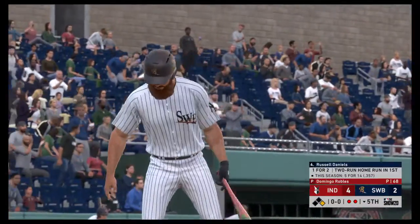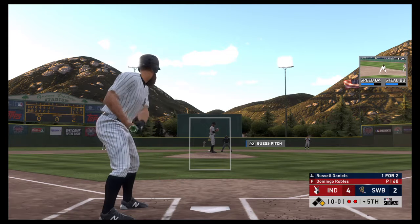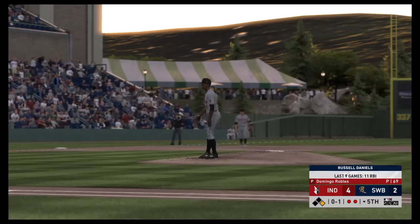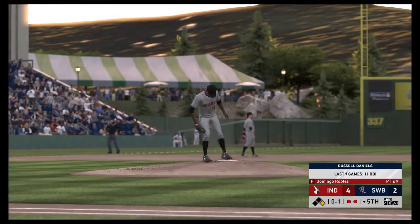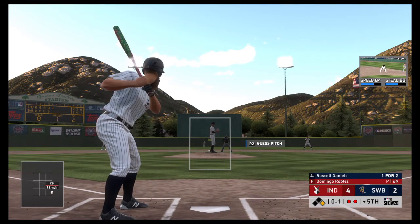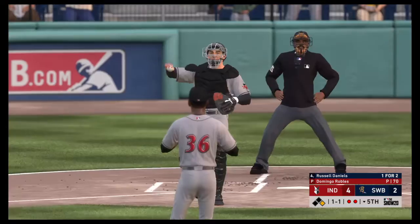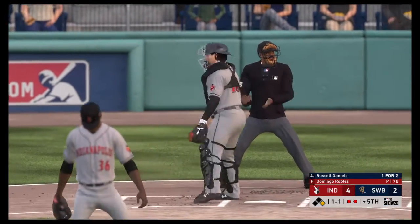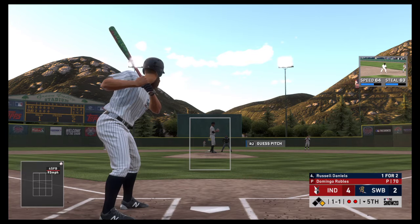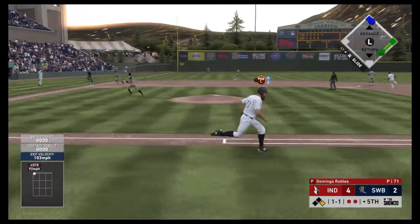Ready now — Russell Daniels, one for two with that home run he hit earlier. Ready to deliver — here's the first pitch. A two-out single isn't all that bad, but it can be when you've got this part of the lineup coming up. Tying run at the plate — the 0-1, and they pitch out here, but nothing's going on. Now the one-and-one pitch. On a line — that's a base hit in left field.